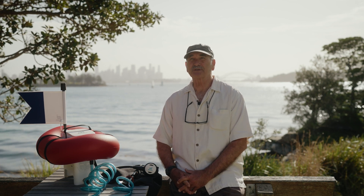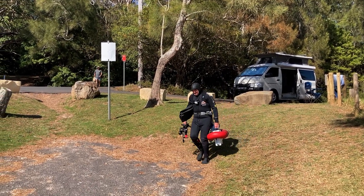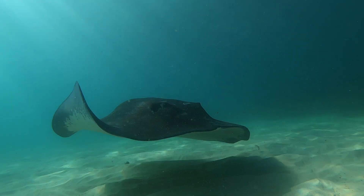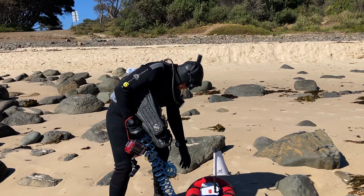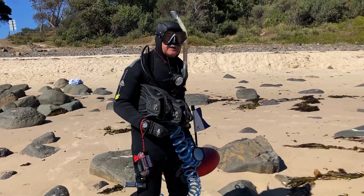That said, I also use it extensively as a recreational tool, taking it with me camping or taking it with me as I go to explore new areas. The reason why I like AirBuddy is it allows me to be spontaneous. If it's a beautiful day, I wake up in the morning and I can just pick up my AirBuddy, make sure the batteries are charged, and go diving.